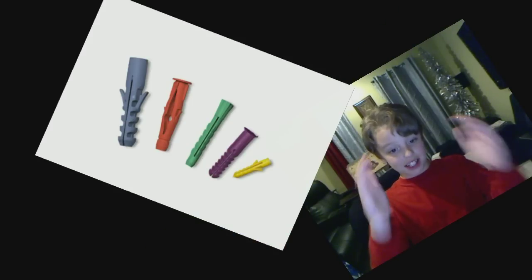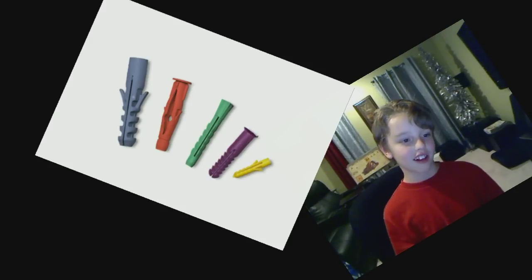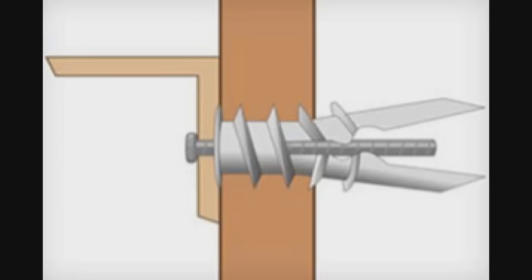Anchors come in all shapes, sizes, and colors. The package will tell you how much weight it can handle. The way it works is: you drill a hole in the wall, drive in a screw, and it grabs the drywall from the inside.